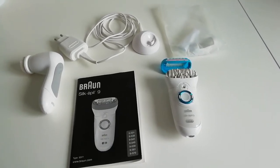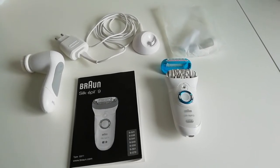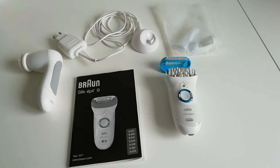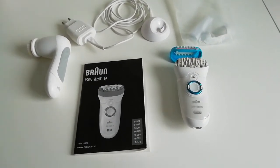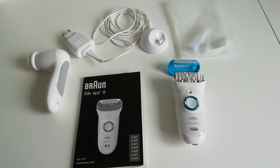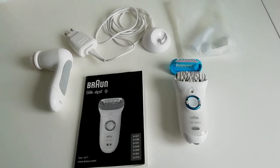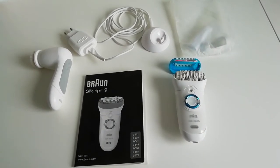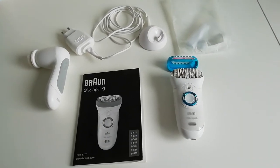Hello, welcome to my YouTube channel. I wondered what I was going to do this wet and windy Sunday afternoon, so I thought I would use my Braun Silk-épil 9. Beforehand I would show you what it comes with and give my opinion on it. I bought mine some time ago so the prices would have been slightly different.